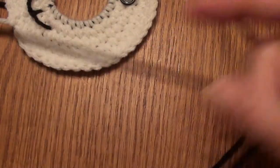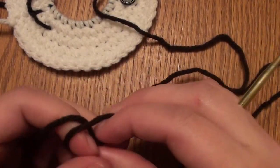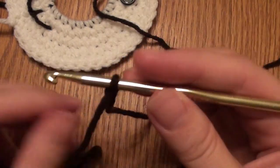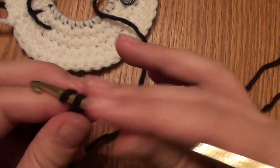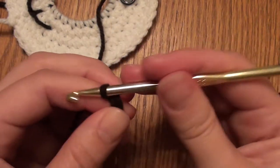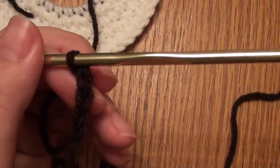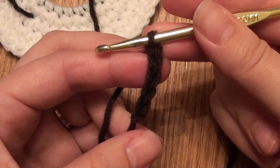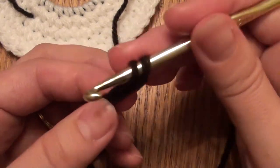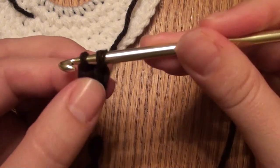To start with the ear, you will do a slip knot onto your H hook with brown yarn and then chain five: one, two, three, four, five. Then you'll do a half double crochet in the third chain from the hook, so you have one, two, and then in that third chain you'll do a half double crochet.